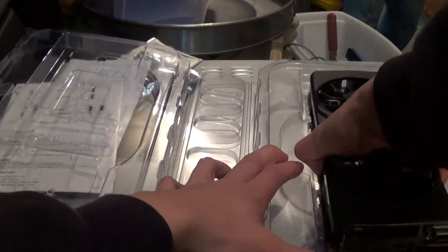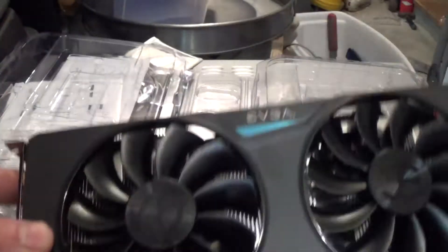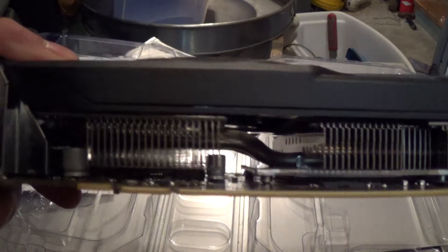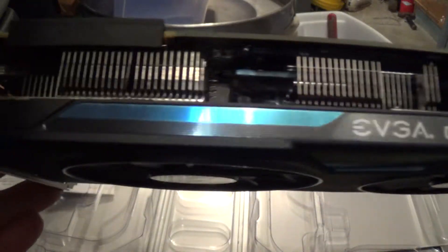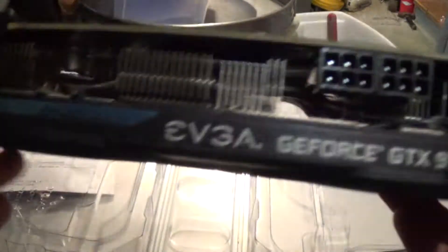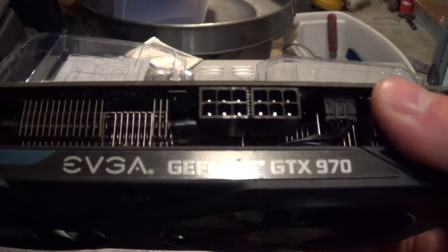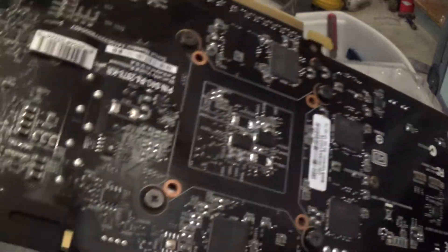Pulling it out. We have two 120mm fans here for cooling. This card does not feature copper heat pipes, but it does have aluminum fins over the GPU and the main memory. We have two six-pin PCI Express power connectors. This does require a 550-watt power supply or higher to operate.